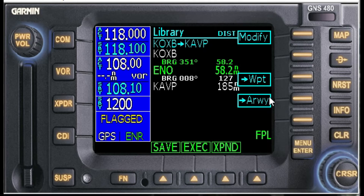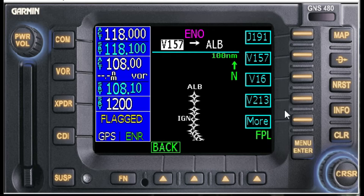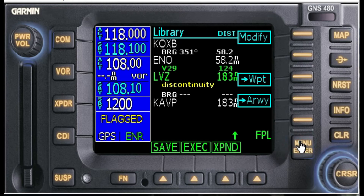We hit Enter, and now we're going to select Airway — we do not want the jet route. We find Victor 29. By looking at my flight plan, I think the ending point is Lucerne VOR, LVZ. Yes, LVZ — that's going to be our ending point. So we have Ocean City, Smyrna, Victor 29, and LVZ as the ending point.